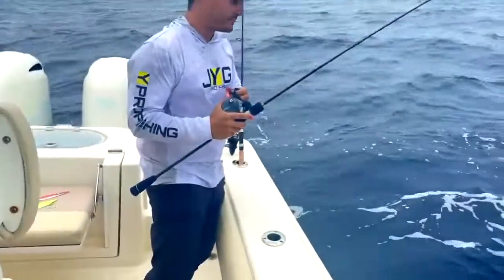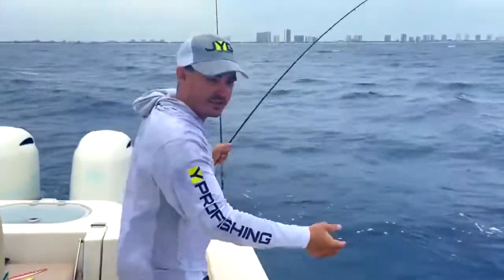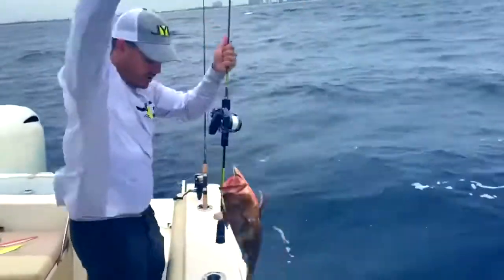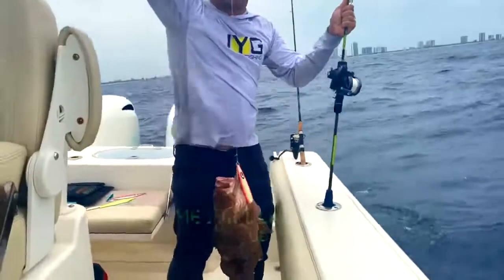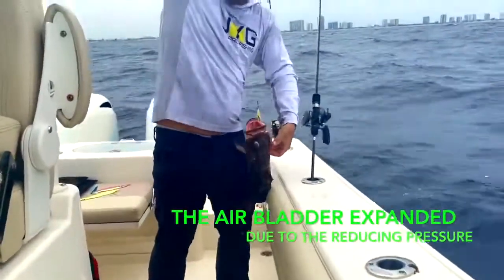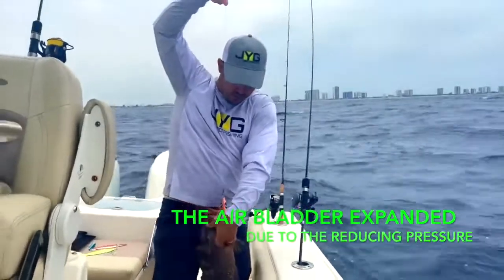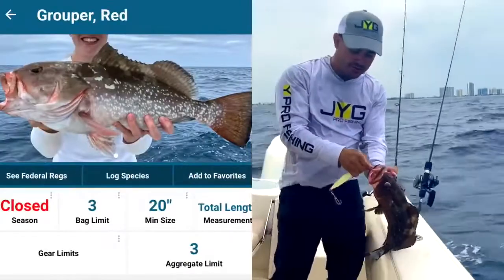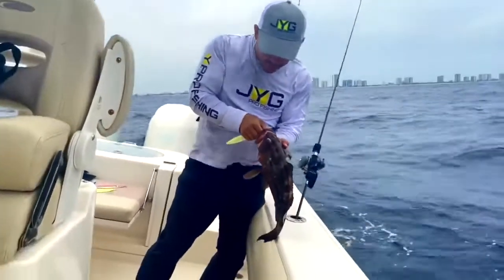Here you can see George is using one of his wave jigs and he's managed to be lucky enough to get a grouper. We're in about 100 feet of water and this grouper has swollen up as it comes up because of the air bladder on the inside. We are in January 2021 and this grouper is a little bit small so we want to release him, but we want it to live.